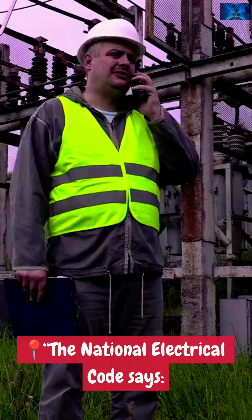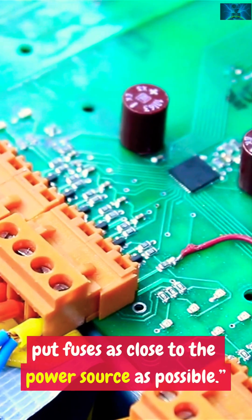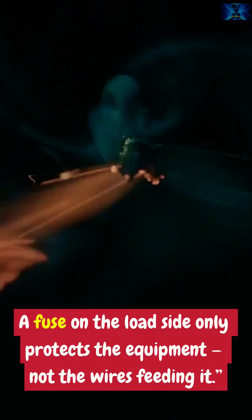Proper fuse placement. The National Electrical Code says put fuses as close to the power source as possible. That way, all downstream wiring is protected. A fuse on the load side only protects the equipment, not the wires feeding it.